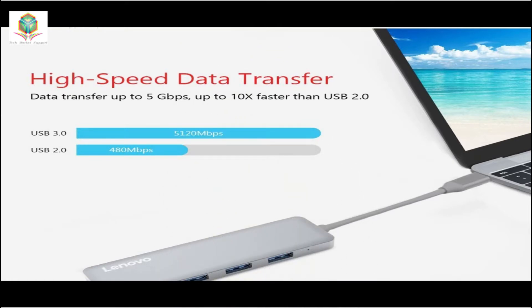High-speed data transfer: data transfer up to 5 Gbps, up to 10x faster than USB 2.0.